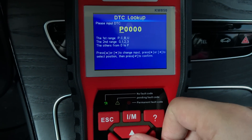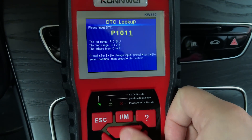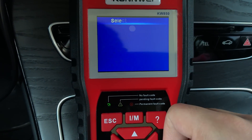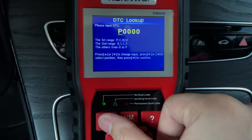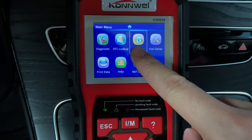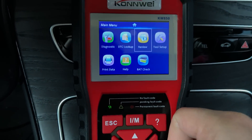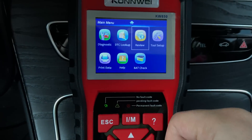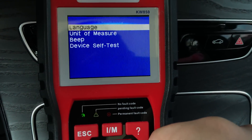This is the DTC lookup, so you can check your DTC and it will show you results for different car makes. It also comes with a review function so you can review all this data, and you can also delete it.